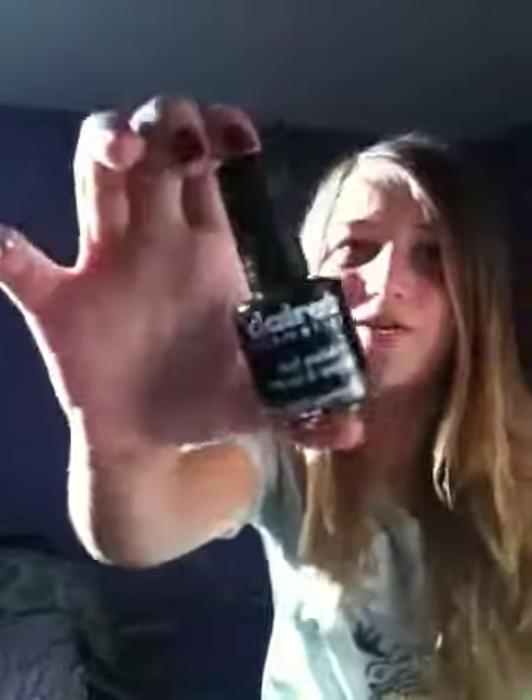I can honestly say I really like it, and I'm probably going to be using it a lot. I think it was worth the $7. I'd probably repurchase this if I ran out, but I'd probably get it in a different color.